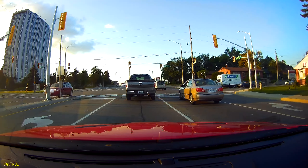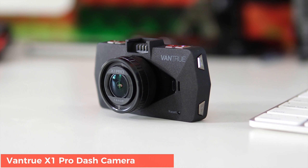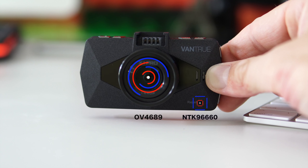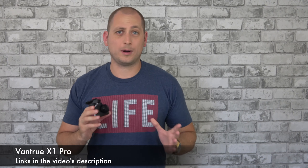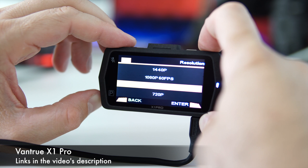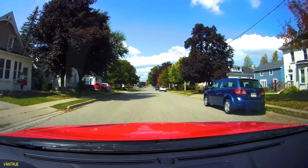Welcome back. My name is Alex and for today we have a dash cam from Vantrue called the X1 Pro. This one uses the Novatek 96660 CPU and the OmniVision 4689 image sensor with a field of view of 170 degrees. Pricing is about a hundred bucks on Amazon, and the camera can record in 2.5K at 30 frames per second or 1080p at 60 frames per second. All the footage in this video is recorded in 2.5K at 30fps.